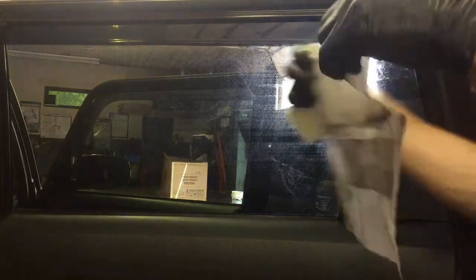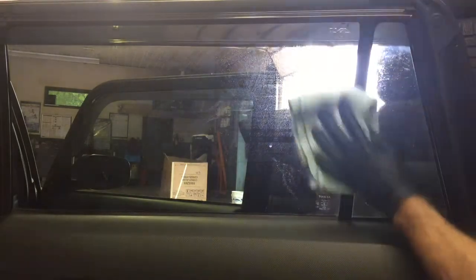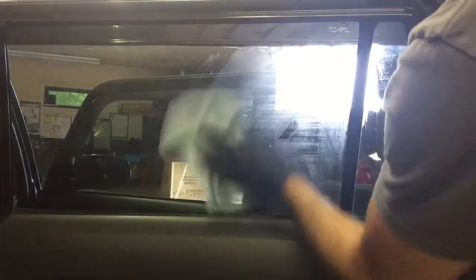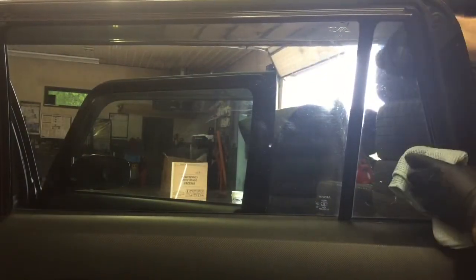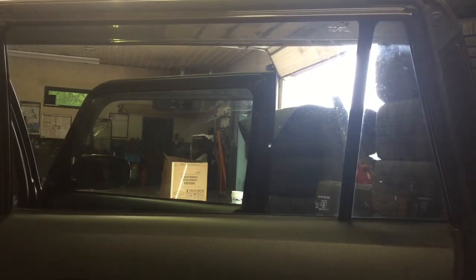Let me unwrap it from the Magic Eraser and show you all the grime that this picks up from just the windows. It does a decent job breaking down and lifting dirt. Some pros: it does a good job going after dirt, and there are very little streaks.